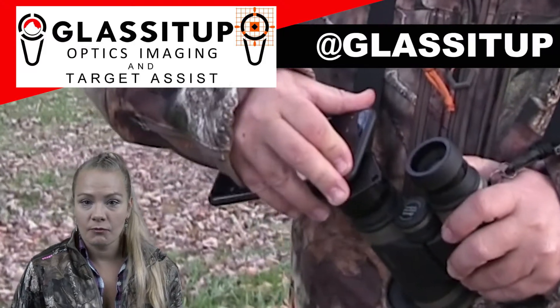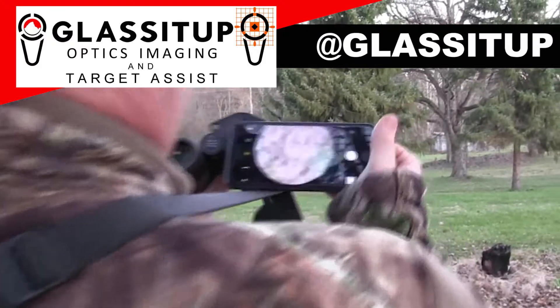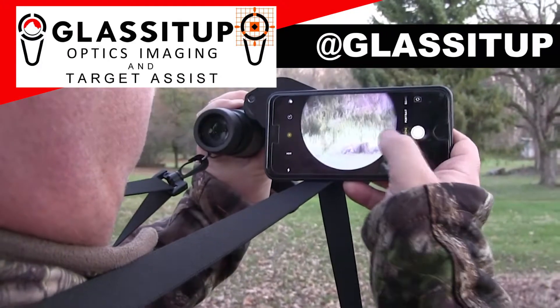Pull the tab on the heavy-duty adhesive tape from your phone to remove the Glass It Up eyepiece. When you've used up all your adhesive tape, don't worry — you can get some from just about any hardware store.